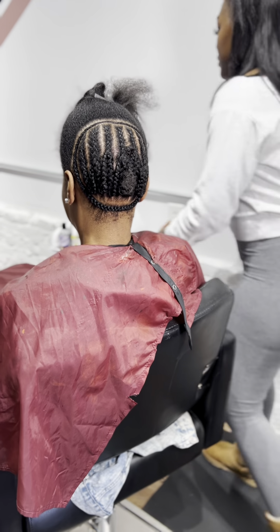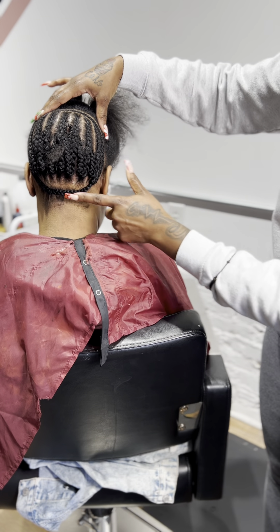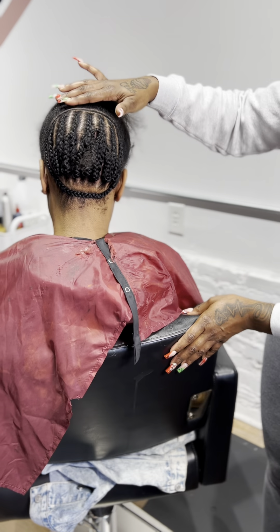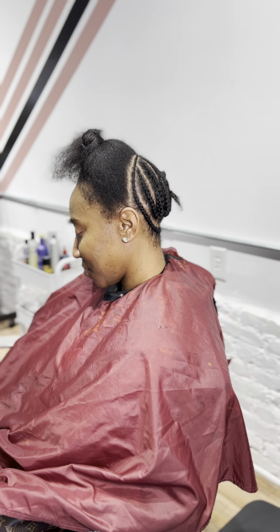I just did a simple braid down. I did one small braid around the perimeter, and then the rest of them were straight down braids, and I just connected the ends. As you can see, the other half I'm leaving loose. Eventually we'll get to that part — I'll be pressing that part out, and that's where the ponytail will be.